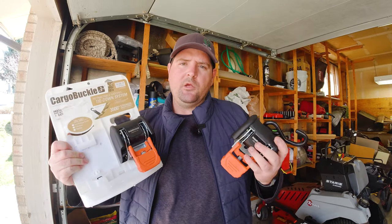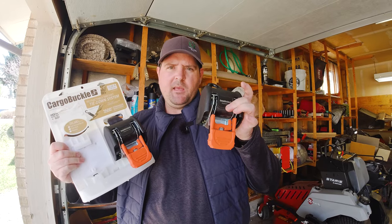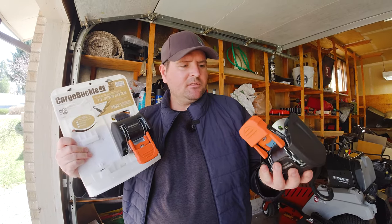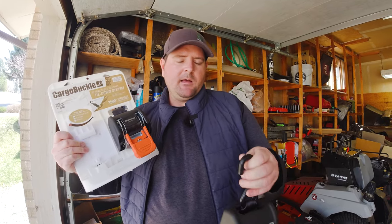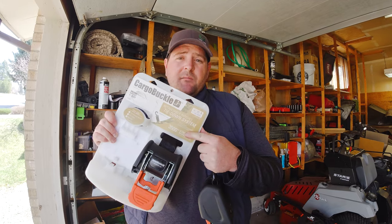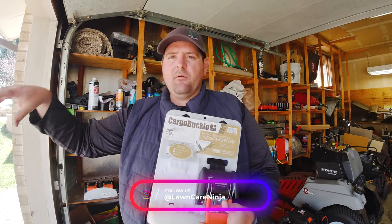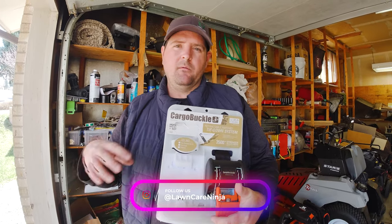To keep all my equipment secure and not moving around while I'm driving from yard to yard, I ended up picking up these Cargo Buckle straps. The plastic housing looks solid, and the interior is made of metal and stainless steel. The hooks look pretty beefy — 3,500 pound strength — so that's more than enough to hold everything I have on my trailer down. I'm going to be putting them in various parts of the trailer so I have many different points to strap things down.